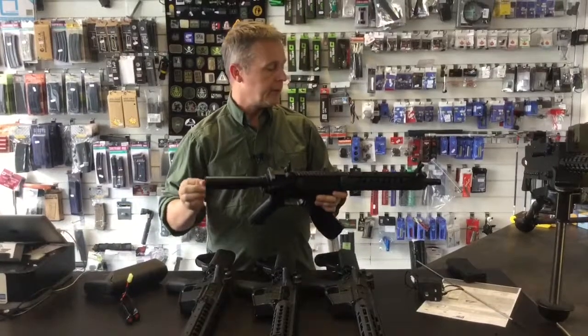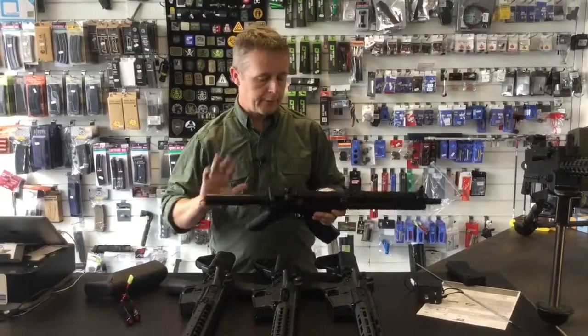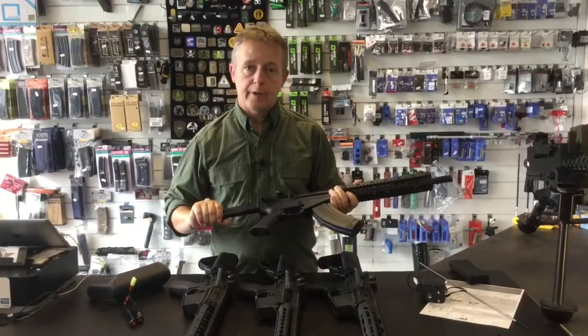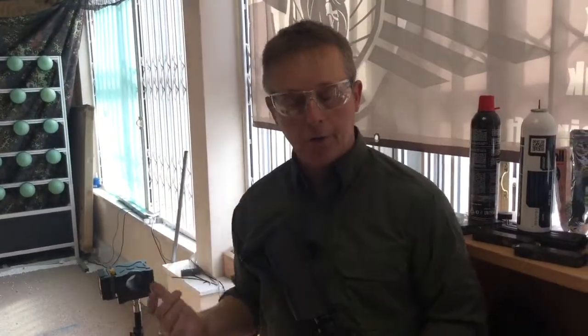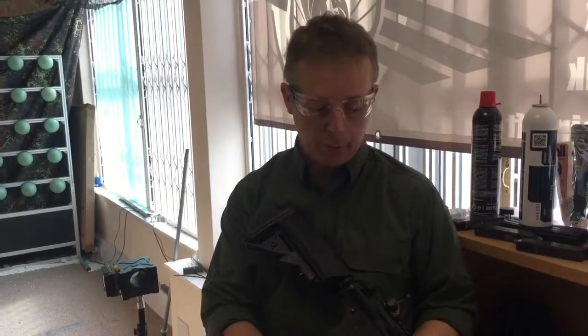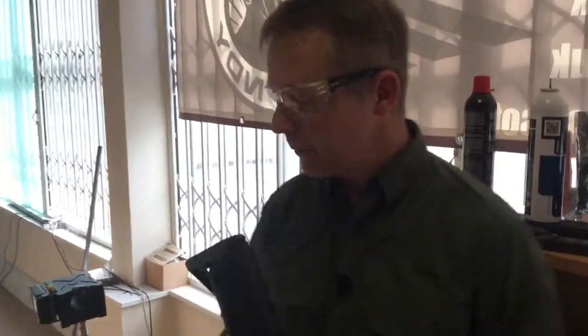We're going to cut the video now, and what we're going to do is show you on the chrono — we're going to use the SR-47 — and then do some accuracy tests so you can see how it performs straight out of the box. So we're in the range and we are going to use our XCORTECH 3500. The mag is loaded with Pro Ball 0.2g BBs — let's see what this CYMA SR-47 can produce.